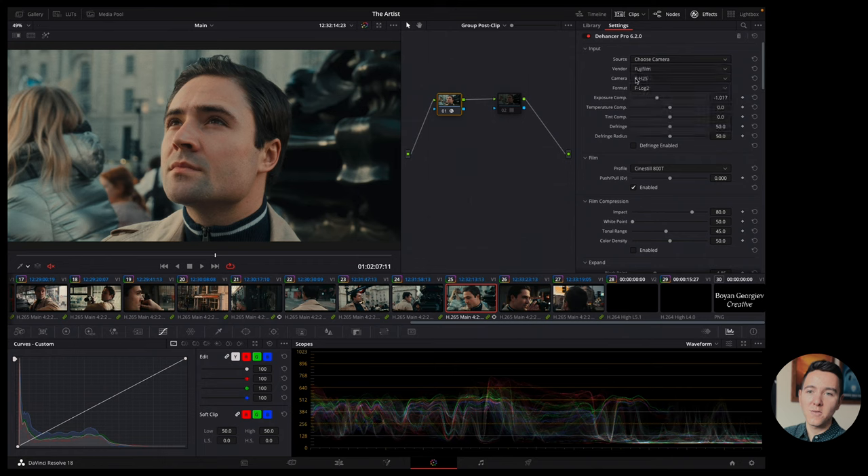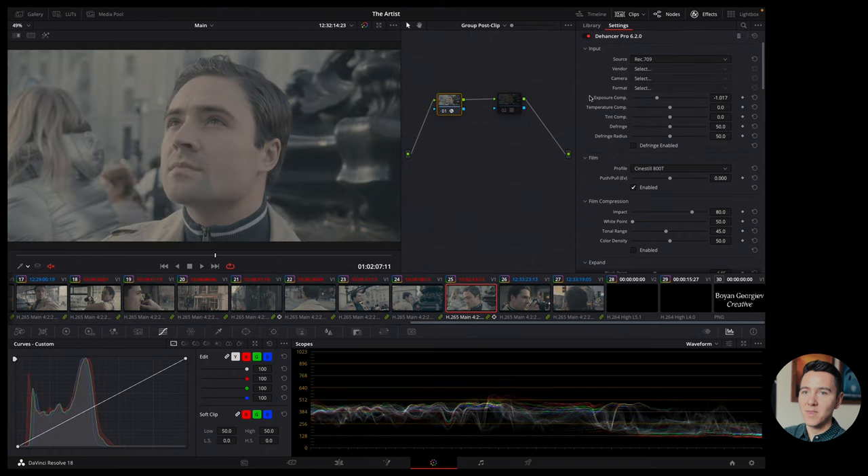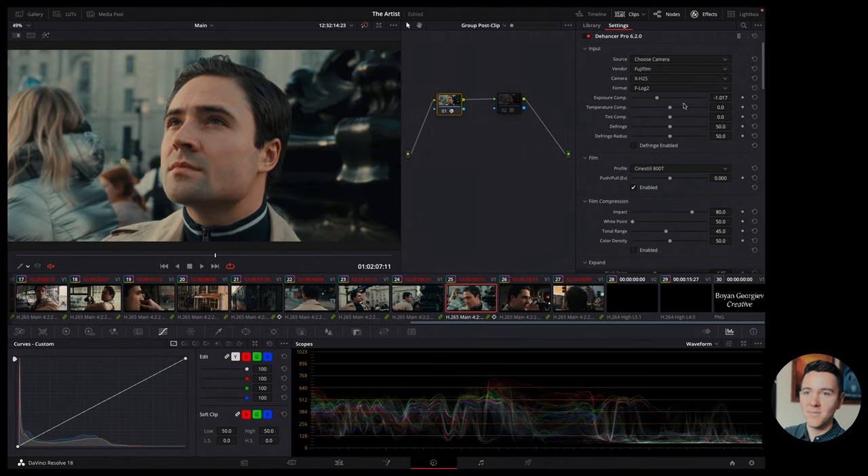Dehancer supports many different cameras — even your iPhone, but also cinema cameras like Arri, Alexa, Canon, RED, and Sony. For me it's Fujifilm, so I picked the Fujifilm X-H2S. They have it right there, and the format offers F-Log and F-Log 2. I used F-Log 2, which is the newest and best F-Log Fuji has. If you just select Rec.709 with F-Log footage, it still looks really gray — that's not what we want.